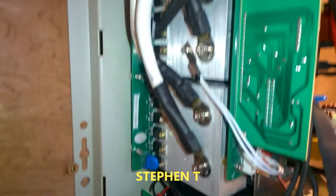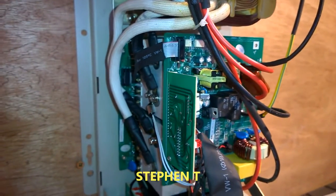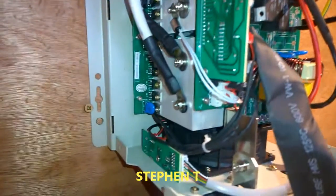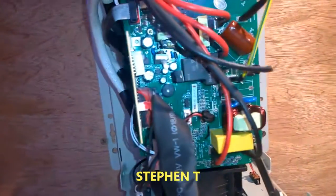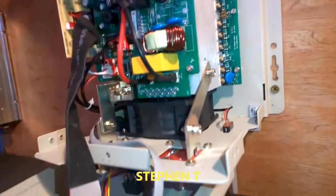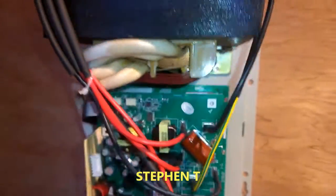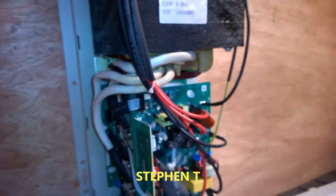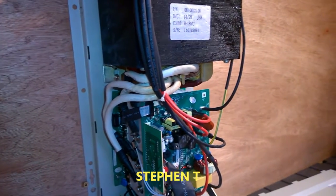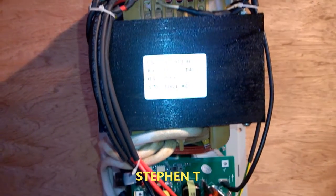I replaced this unit — the circuit boards — already, because I overcharged it as you saw in the video. I charged too many batteries with it, so she did well. I'm going to show you it running, and here it is all back together.